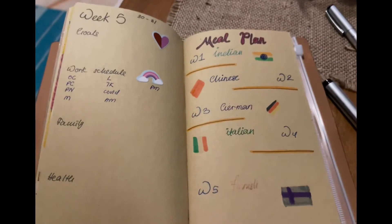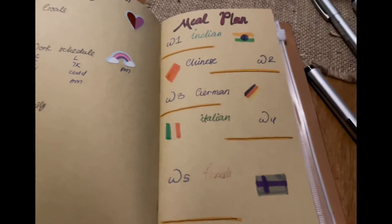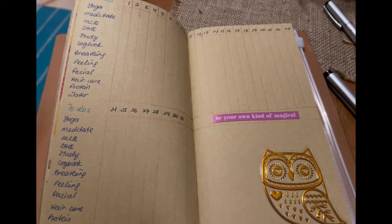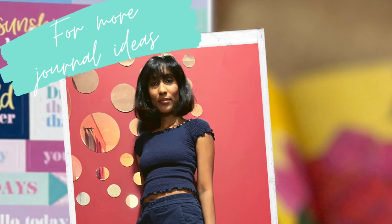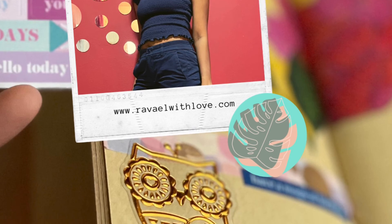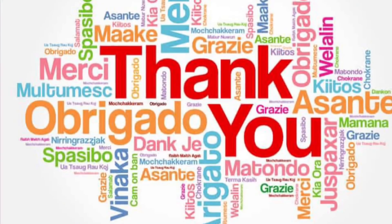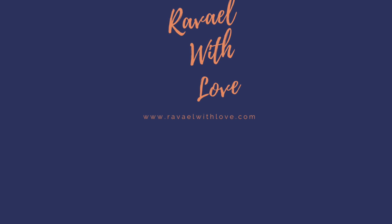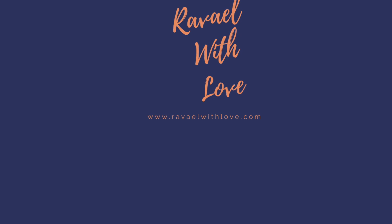I'm finishing it off with an owl. Thank you for watching — I hope it gave you some ideas to plan your journal as well. Don't forget to like my YouTube video, subscribe, and do share this with all your loved ones. Thank you!